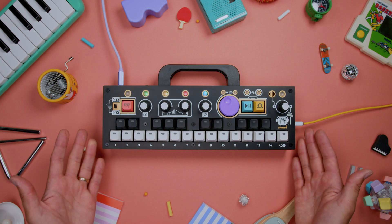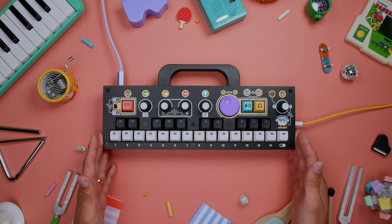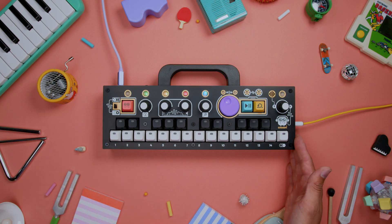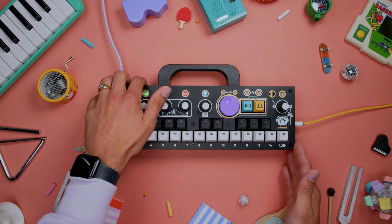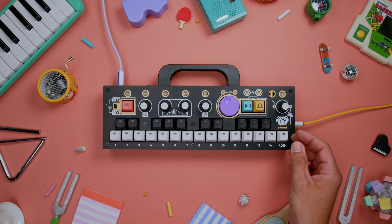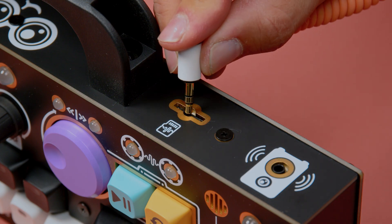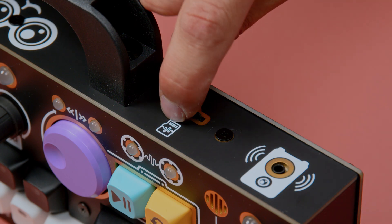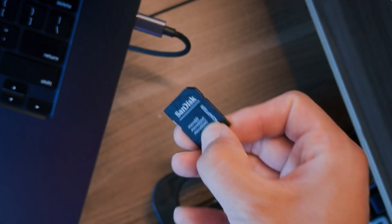But what if you love every sample filling your Chompy, or you just want to spark some fresh inspiration with a new sample pack? A number of useful functions and options are available by mounting Chompy's micro SD card to a computer. First, make sure Chompy is powered off, then using your fingernail or an eighth-inch jack, carefully press the micro SD card until you hear the click of the slot spring releasing. Slowly let go of the card to eject it.